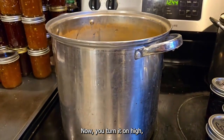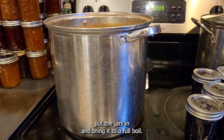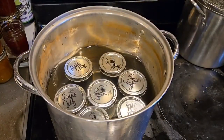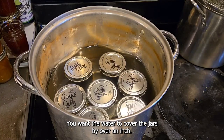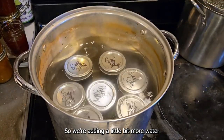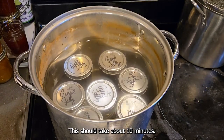Now you turn it on high, put the jars in, and bring it to a full boil. You want the water to cover the jars by over an inch, so we're adding a little bit more water, and now we bring it to a full boil. This should take about ten minutes.